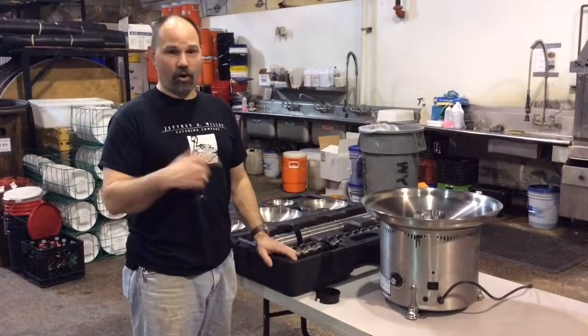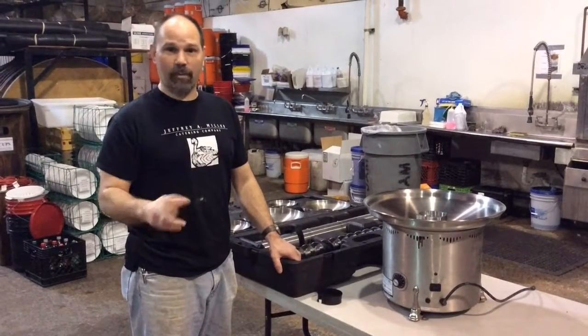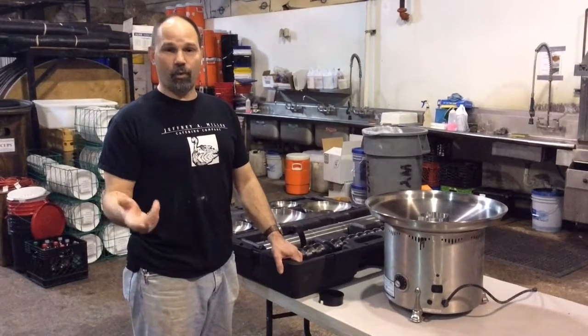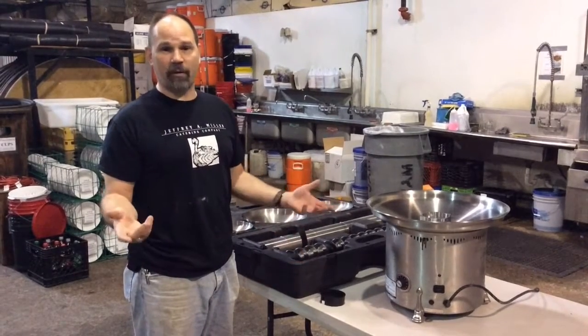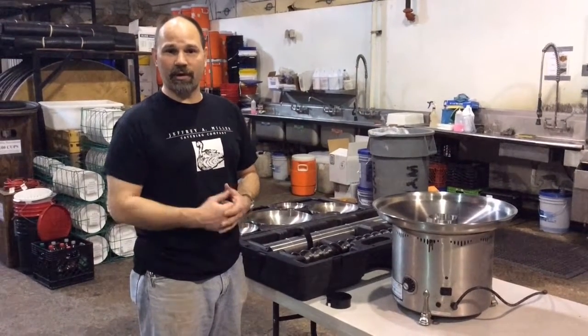So if that's the case, you need to call to the shop immediately and have them send you the proper top or bottom. If you have more than 150 people, you need fountain one because that's the larger of the two. Anything less than that, you can get away with fountain two.